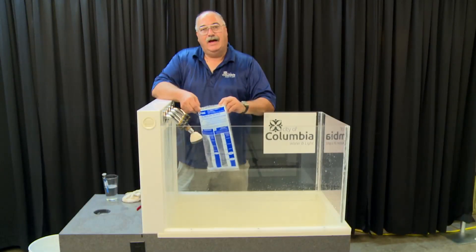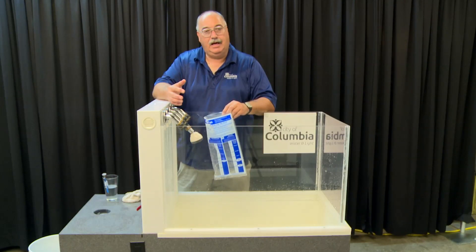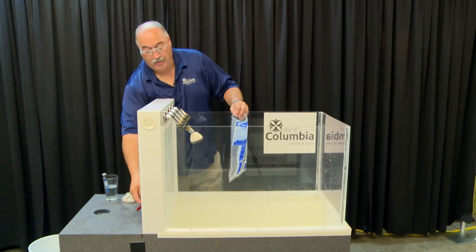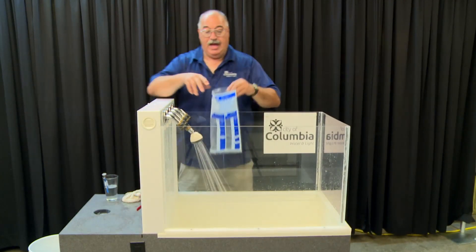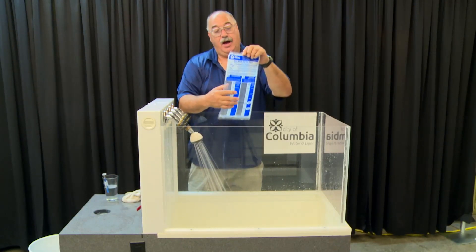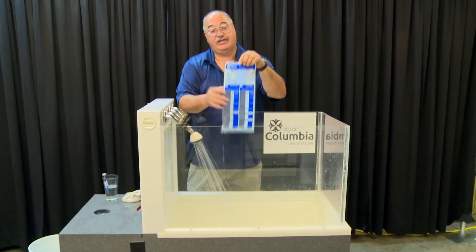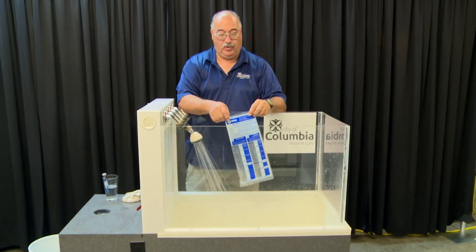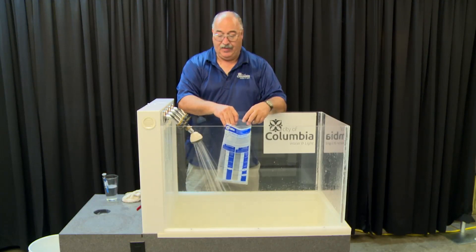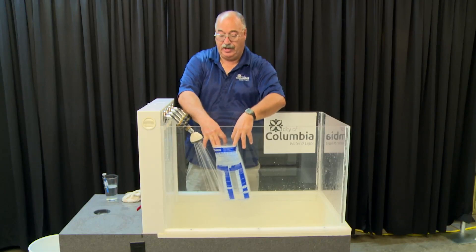So today we're also going to collect data on your shower. We've already collected the temperature, and now we're going to turn the shower on to measure exactly how much water flows. To know how long to hold the shower bag underneath, you'll read the directions on the front — it says five seconds. Take your shower bag and hold it open so you can collect water from your shower.